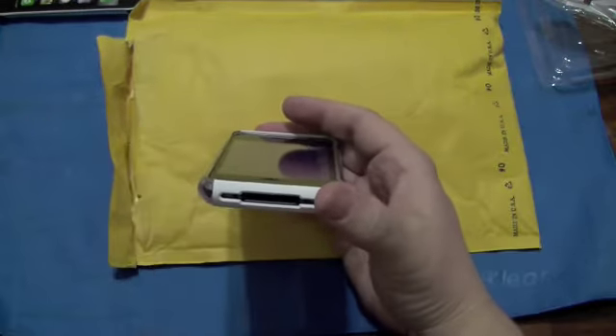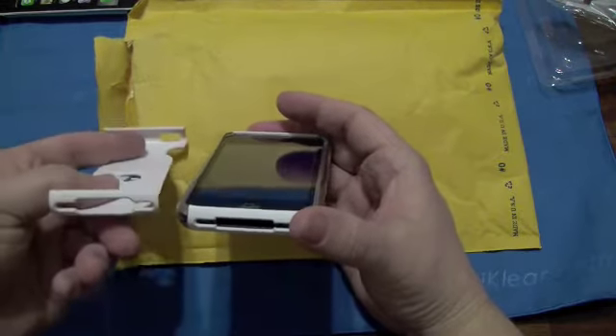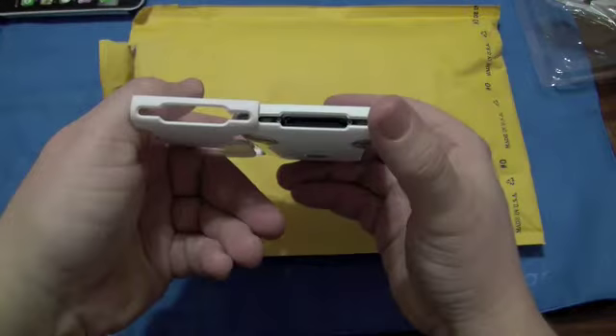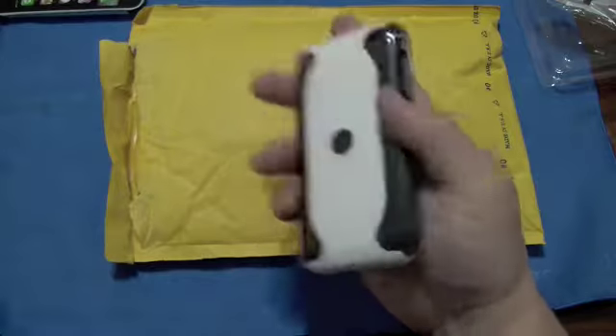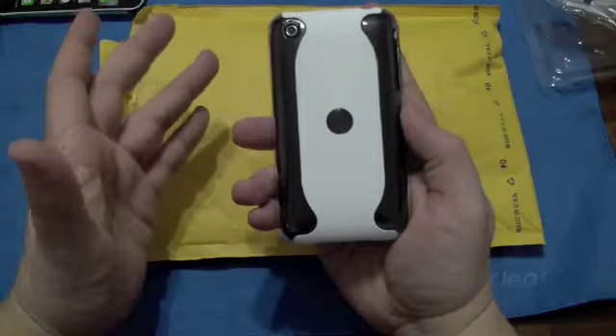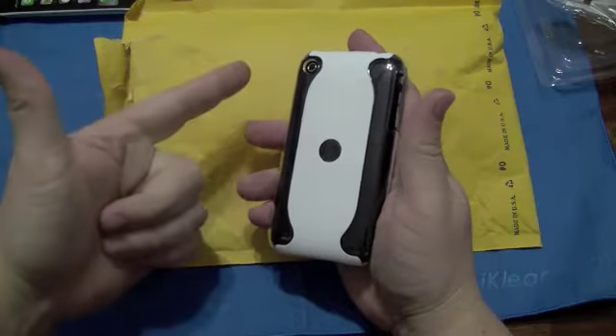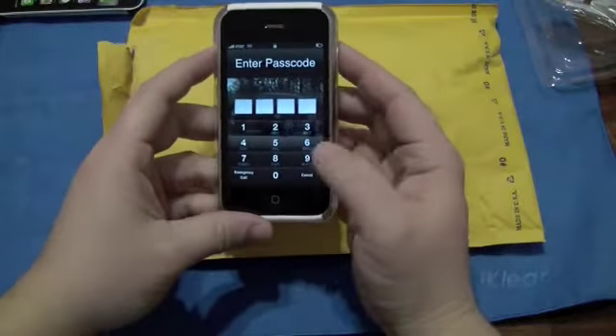I'm assuming the dock will work just the same — well, maybe not. This is a little more open down there than that. But the reason why I asked them for this is the bang for the buck. It's $15. No silicone, no plugs. That's really the difference.